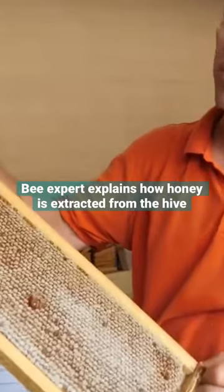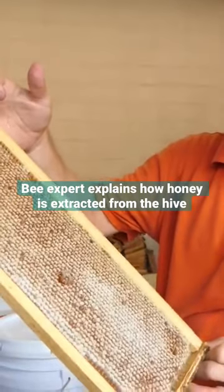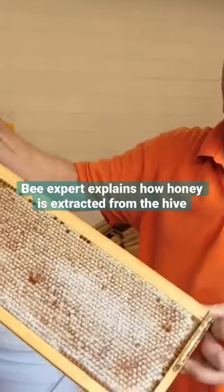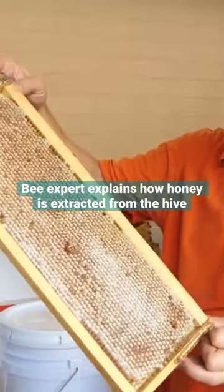What we will do is take those cappings off and place it in an extractor which will sling the honey out. We'll filter the debris out of the honey and then jar it.